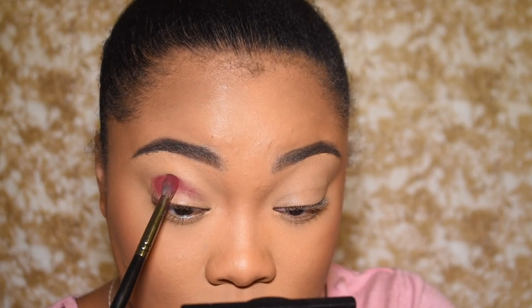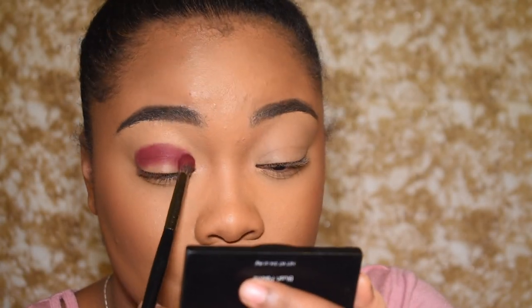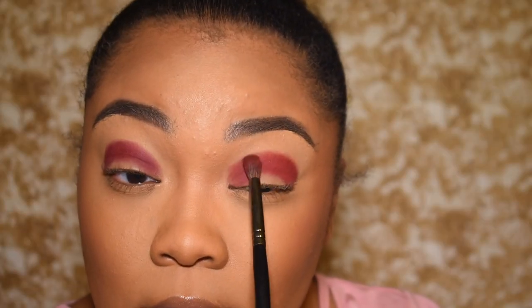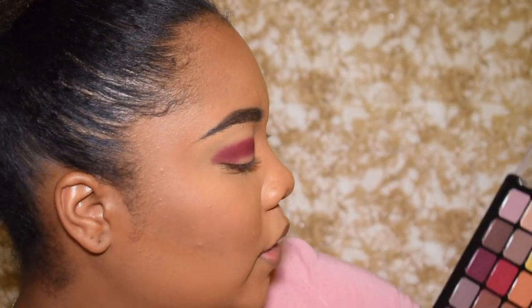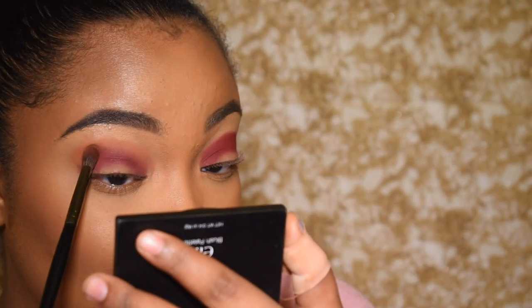I low-key had some suspicions about how pigmented this palette is, but I think NYX just shut me up. It's still pigmented, but it didn't go dark — that's the difference I noticed. This is literally the same shade but you see how light it is on this side versus how dark it is over here. So this shade looks more true to color on one side than the other. Next we're going to go with the shade next to it — it's a little burnt orange color.